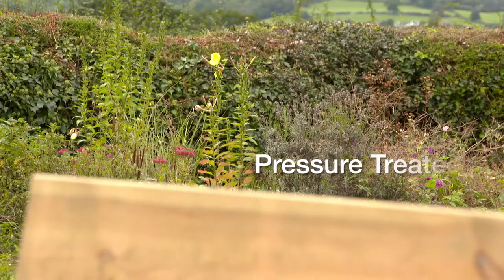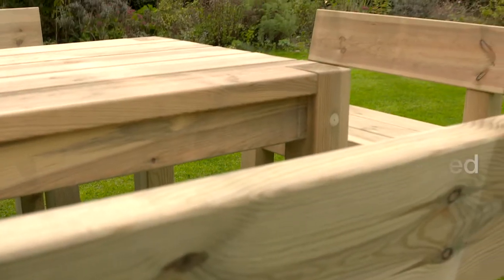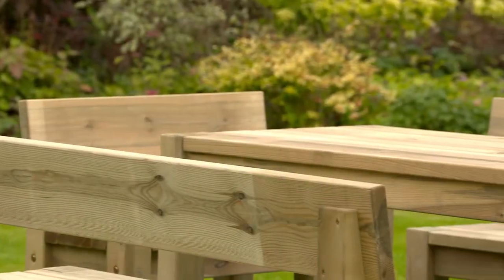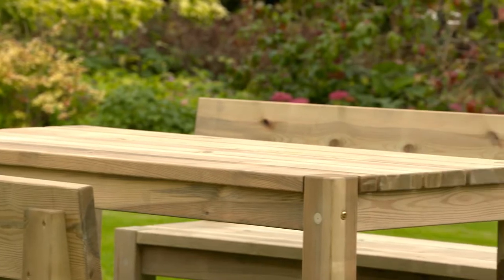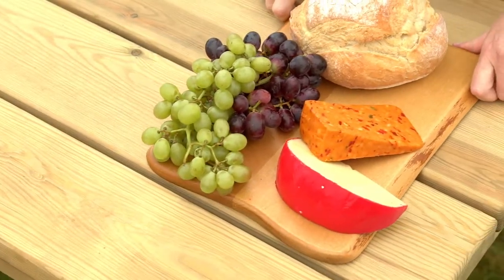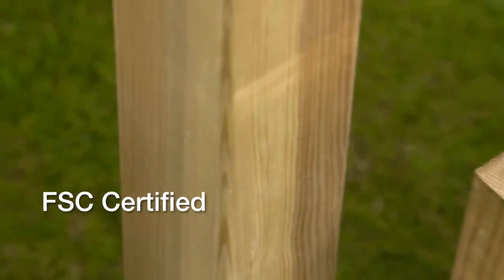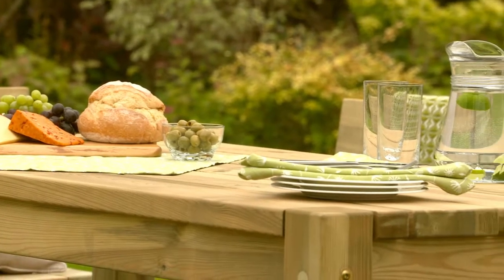The Flipper is ideal for those who enjoy a contemporary and elegant outdoor dining experience. Complete with two side benches, it also includes two extra wide chairs, very useful when entertaining a larger number of guests. The chunky legs combined with the sleek lines give it a stylish look that's perfect for alfresco dining.